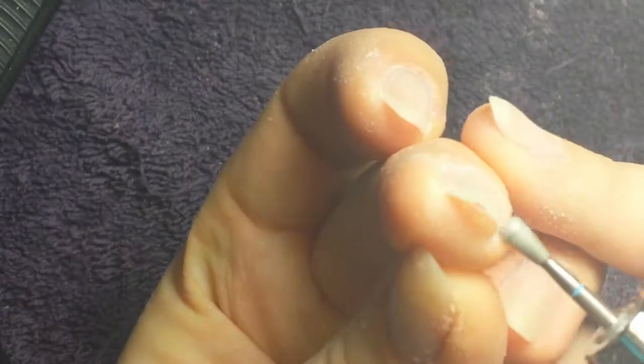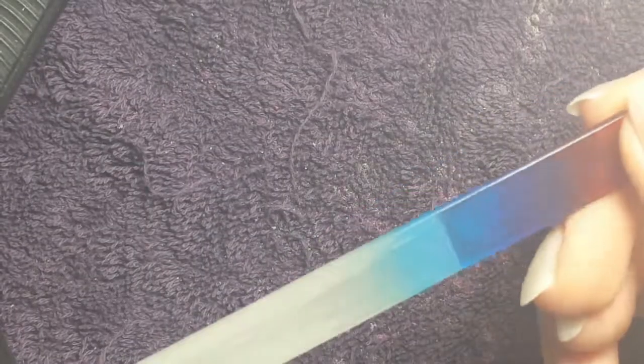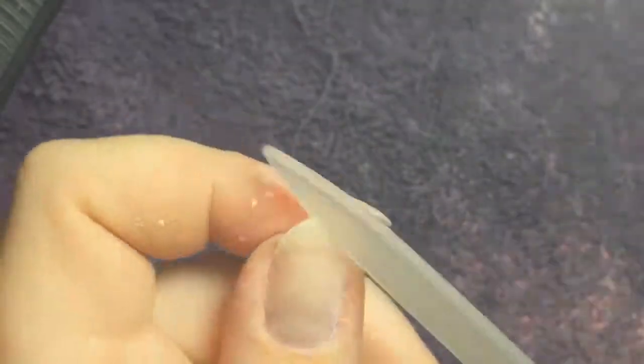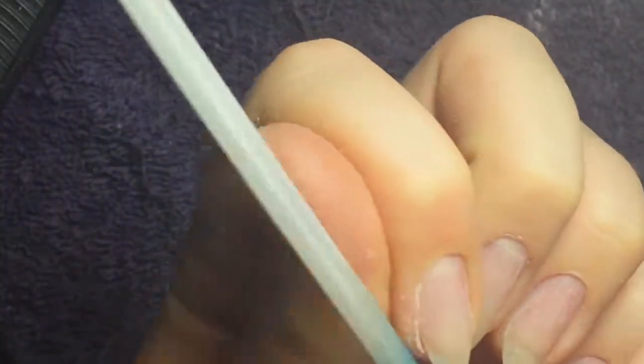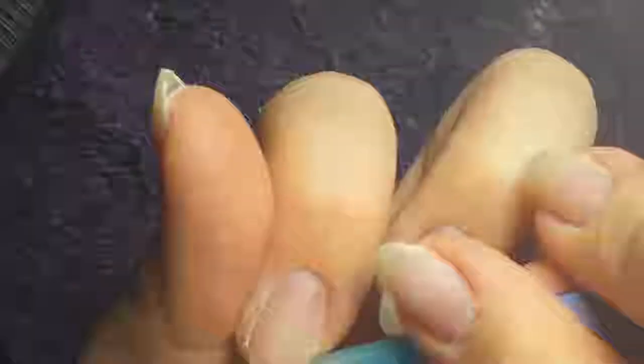Then I took a glass nail file just to remove a little bit of length and reshape my nails, making them even with the other hand. Once that's done, all I need to do is clean up the dust, dehydrate my nail, prime, base coat, and that's it.